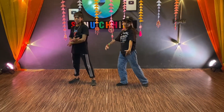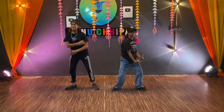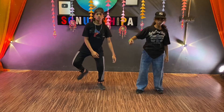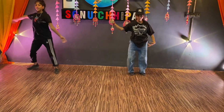Now we have to do the right leg. Steps repeat: one, two, three, four. Right leg tap: one, two, three, four, five, six, seven, eight.